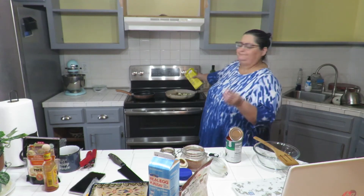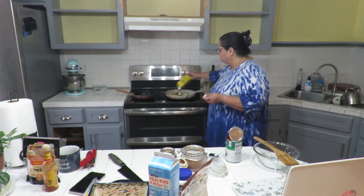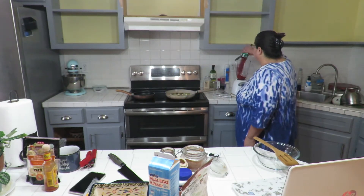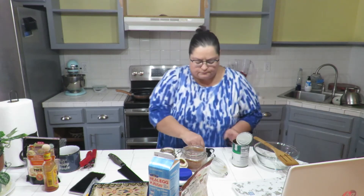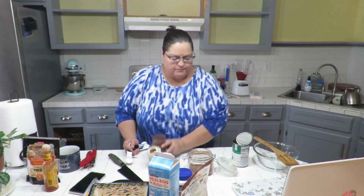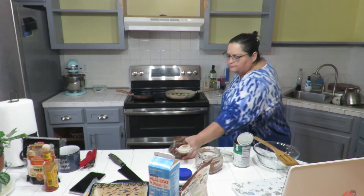My enchiladas are going to have chicken and zucchini squash. I'm adding the last of my chicken broth. I don't have any enchilada sauce, but I have this can of petite diced tomatoes with green chilies — kind of like Rotel. I'm gonna go ahead and add this to my blender, and then add a little bit of chili powder. I'm going to do half a tablespoon of chili powder and a teaspoon of paprika.